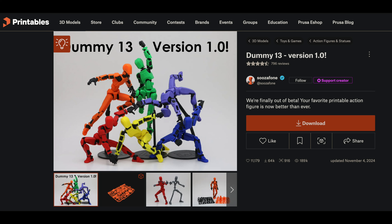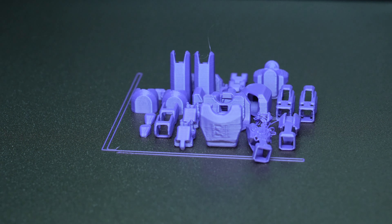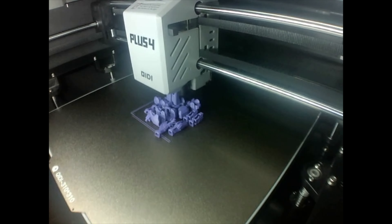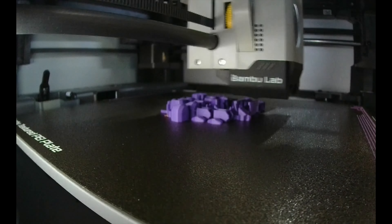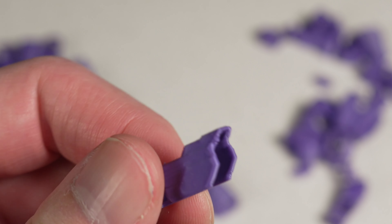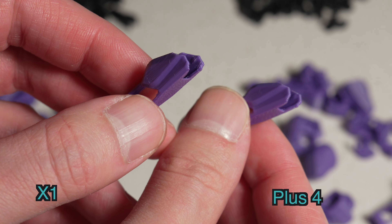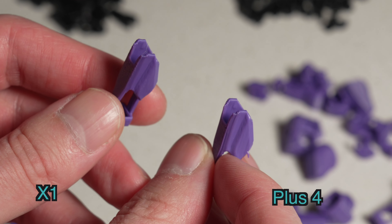I then wanted to torture-test the Z offset and first layer, so I ran these Dummy 13 plated parts. It seems like the V1 of the Dummy 13 is a bit easier to print over the beta files, because I struggled with those a lot. I ran the armor parts in PLA on both the Plus 4 and the X1 so we could compare. The Plus 4 did have one failure with one piece, but I ran it again and they all stuck — probably just a fluke. The X1 had everything stick as well. Zooming in on the Plus 4 parts, you can start to see the same trends as the articulating dragon with the stock profile: the corners and overhangs aren't great, but I'll show some improvements shortly.